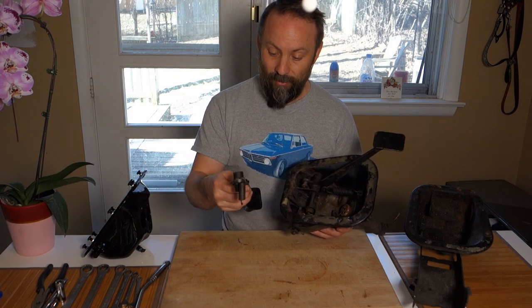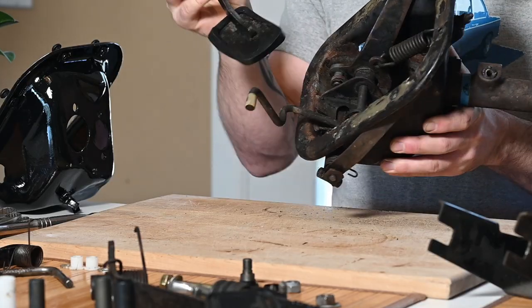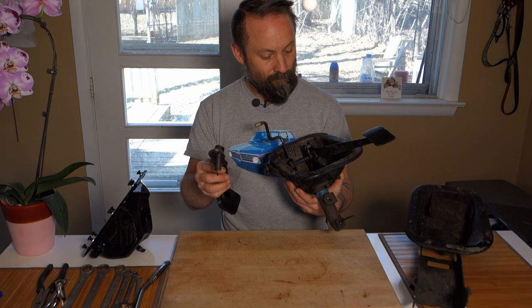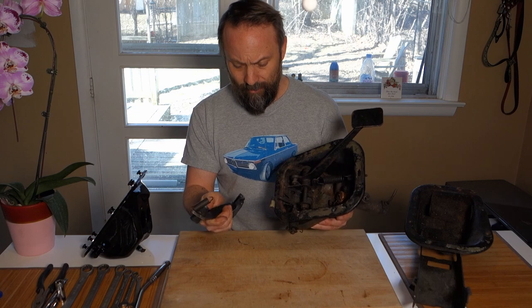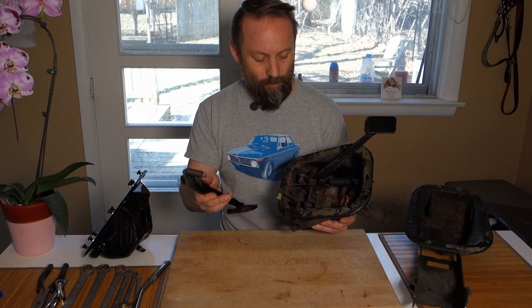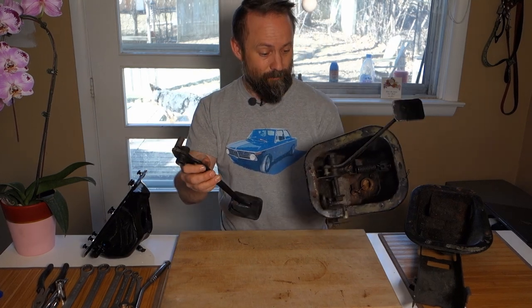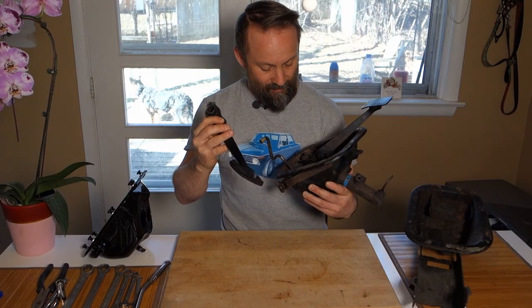I'm not going to modify any of this because I believe it's becoming very rare. So in the spirit of the 2002 community, if you happen to be restoring a 1602 and you're going to do a mechanical clutch and all that, and are looking for a 1602 pedal box, get in touch with me through the FAQ and we can work something out. I will send you this pretty much for shipping, but I would like to see it go to a project that's going to revitalize this whole thing.